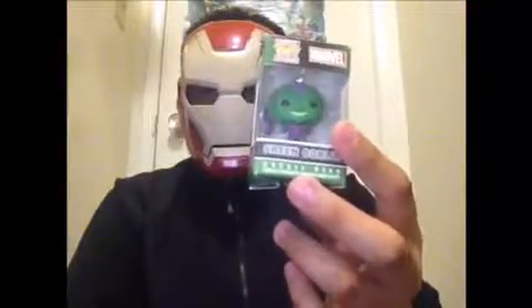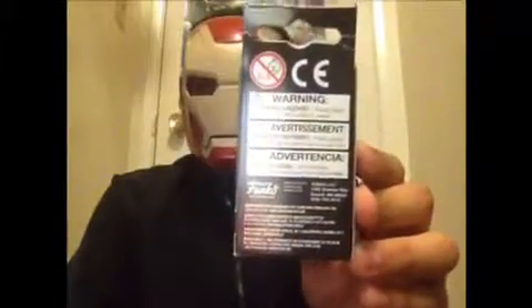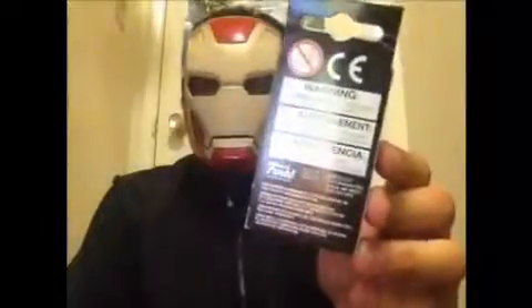On the bottom, we got the Bobblehead label — nothing else. And on the back, we got some warning labels — nobody cares about those — and more standard text, blah blah blah. So that's about the packaging.